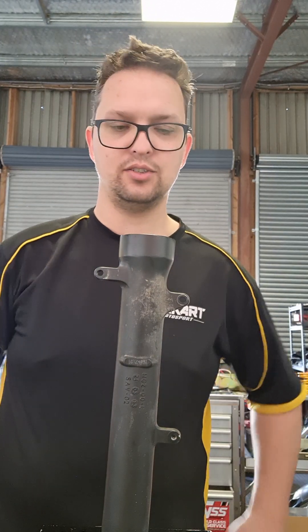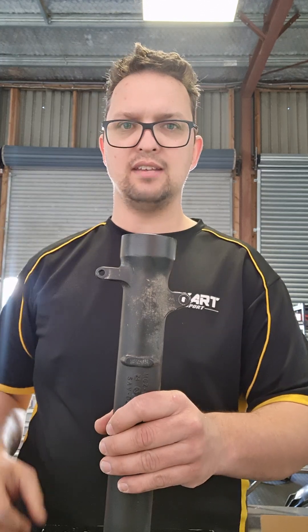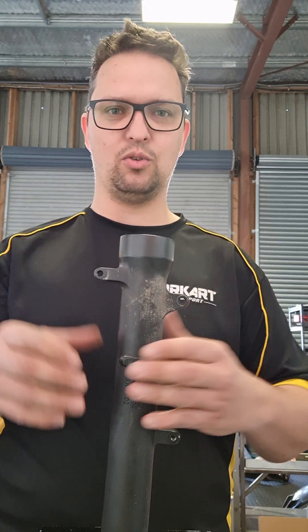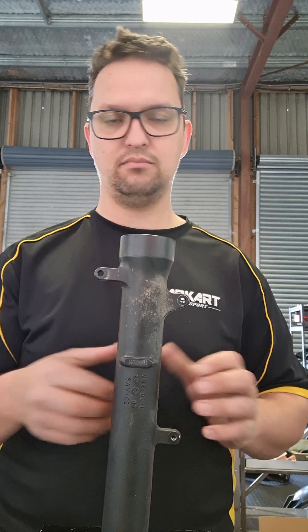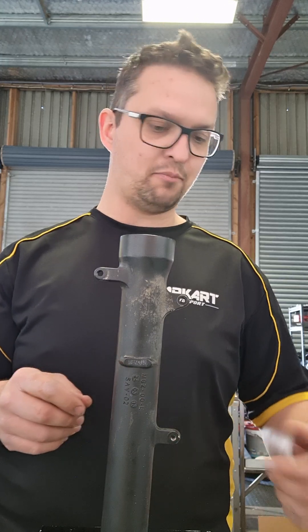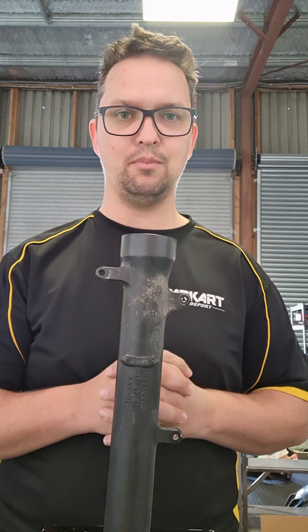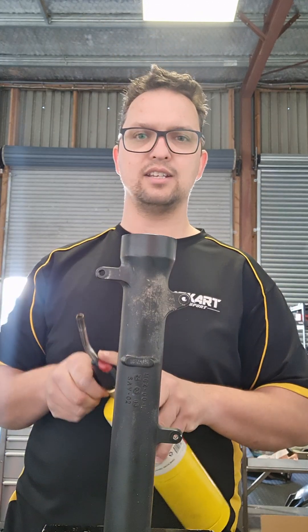Hi guys, welcome back to Dark Art Motorsport. I decided to use a right-way-up fork to do a fork seal installation — it just makes it easier to see how it all goes together. I've preheated the outer tube to save some time, prepped and cross-hatched the fork tubes. We only use SKF seals — best seals on the market, we don't skimp on that. So I've prepared all that and I'm just going to add some more heat.